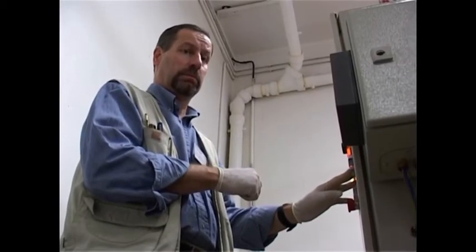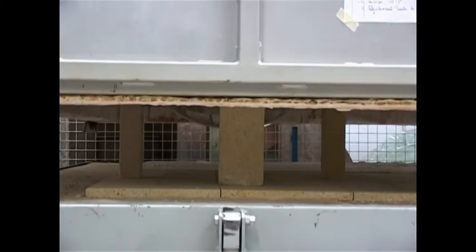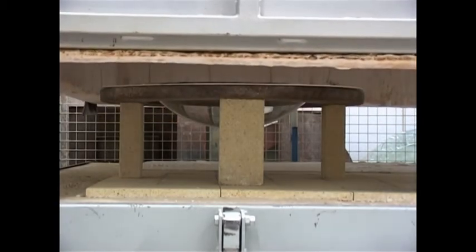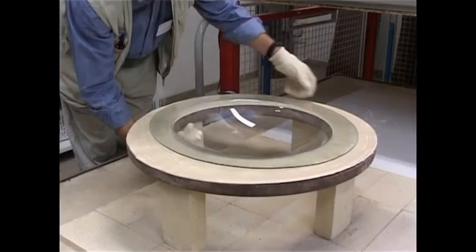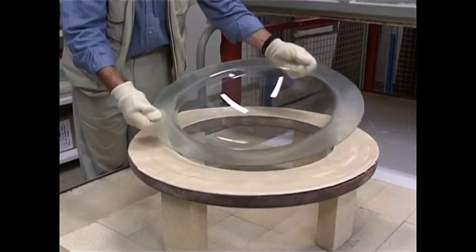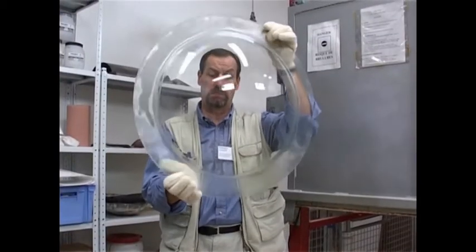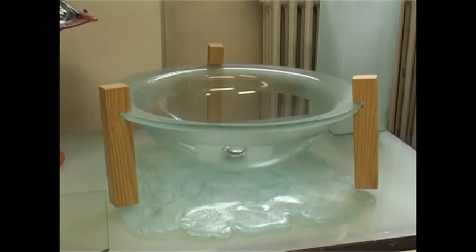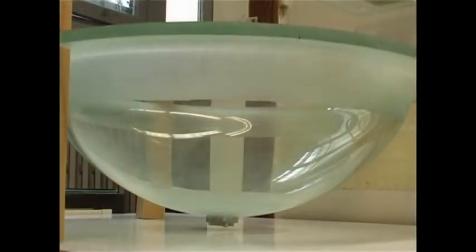After firing, the kiln is opened and the pieces retrieved, checked and cleaned. This is a 14mm thick slump basin. It has a drill hole to enable the water to be drained.